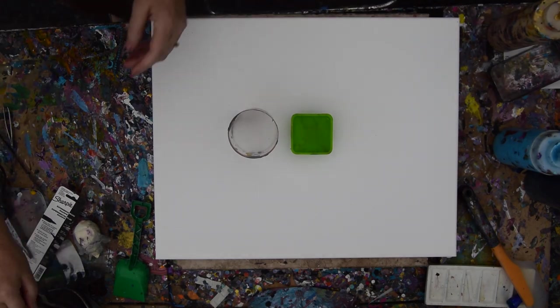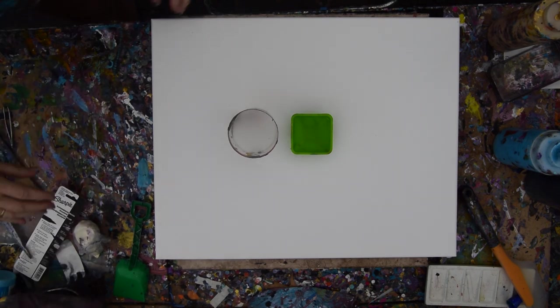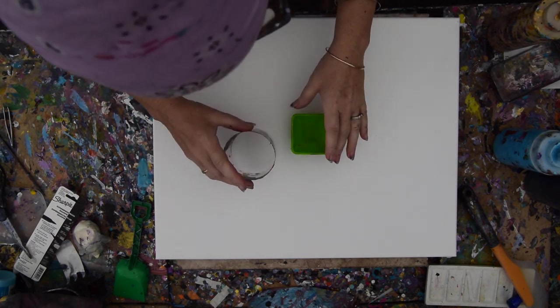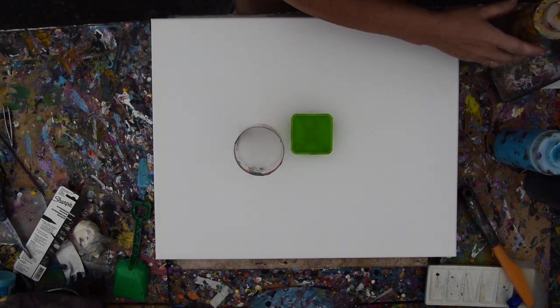This is Priscilla Batsell in Spring Hill, Florida at Expressionist Art Studio Gallery in the backyard. I'm kind of excited because when I first started pouring, I used to do a lot of dirty pours and puddle pours, the same as everyone else did.